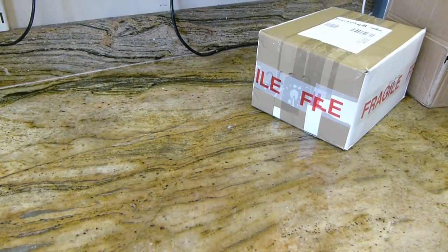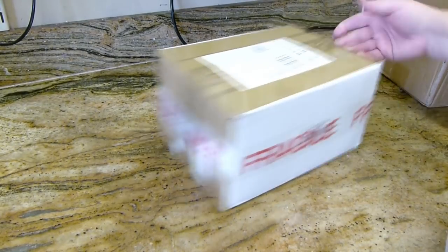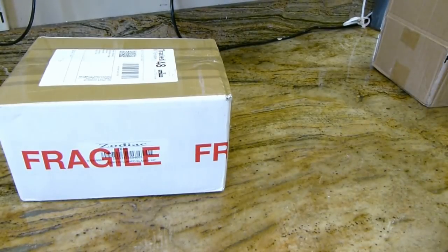Hi, hi everyone. Welcome to Eden's Secret. It's delivery time. We've got a couple of boxes here.